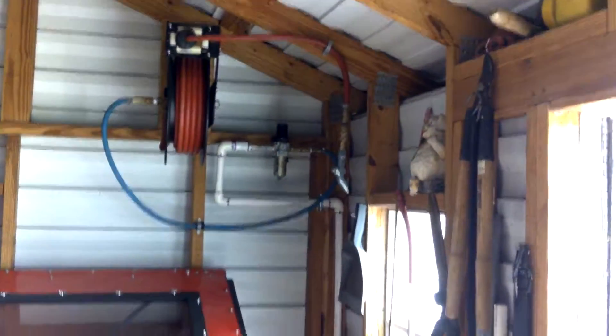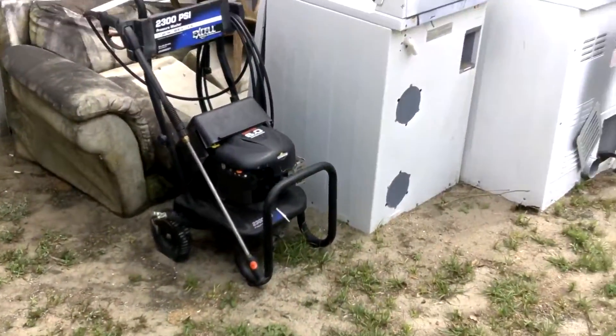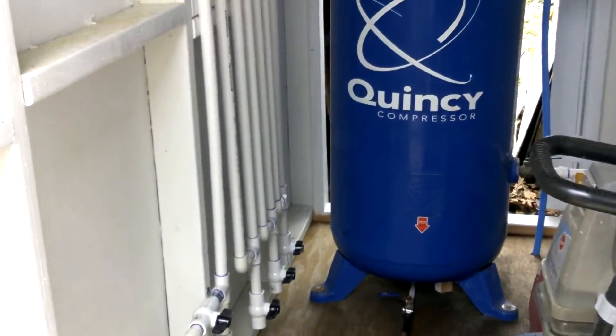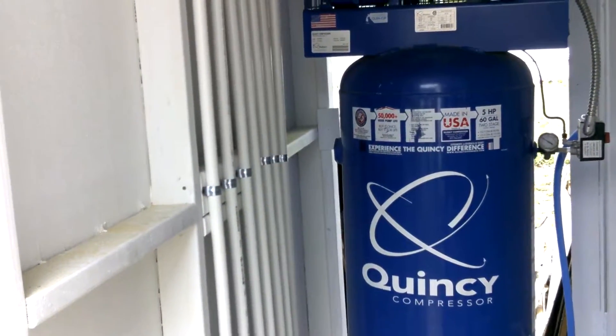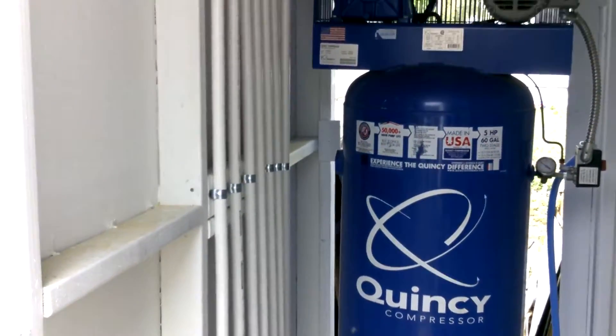Anyway, it works great. I actually need to get some earplugs because the shed is so tight and there's so much pressure blowing through there — when I pop that first valve open on the water trap it damn near pops my ears. So I need earplugs. The PVC I got is rated for 480 PSI, and my tank only goes up to 175, so that's more than enough.